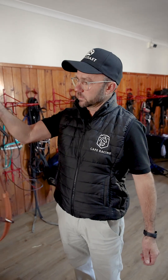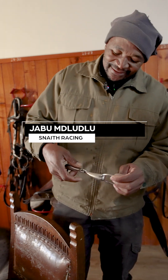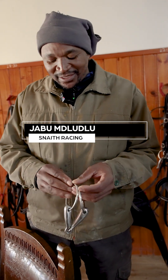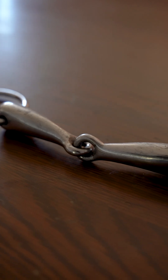So driving cars, you need a steering wheel. Well, here's the steering wheel of horse racing. This one is a normal Snaffle. It's the one we're using on all the horses when they start, when there's no problem. We use the Snaffle — first introduction.